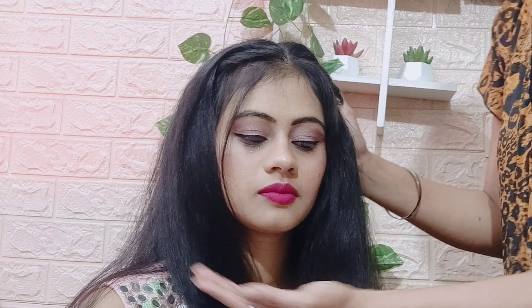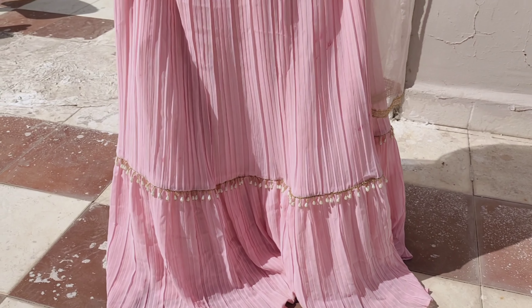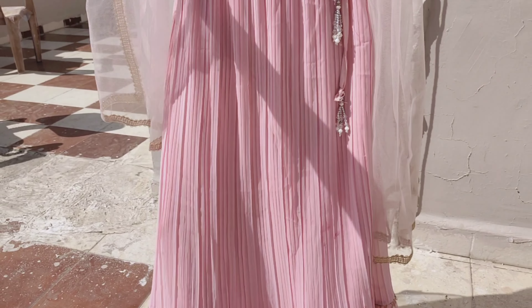This is how the full party makeup look comes together. Finally, I sprayed makeup fixer to set everything. That was the final look! I hope you liked the video. If you did, please like, share, and subscribe to the channel. Bye!